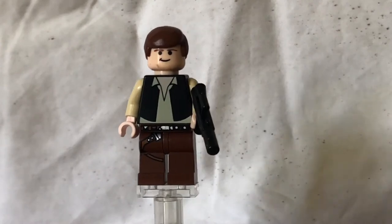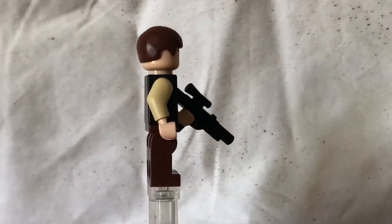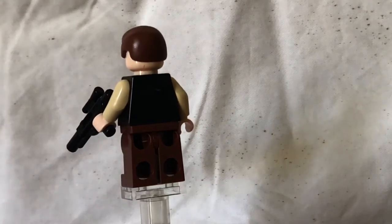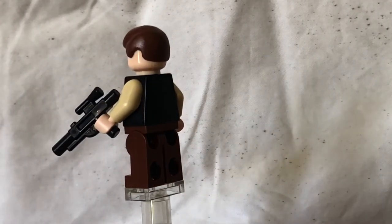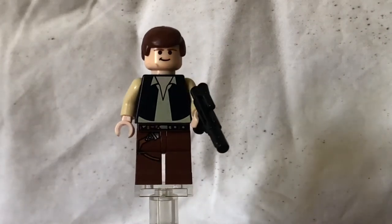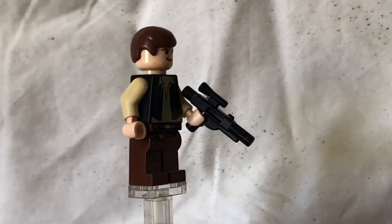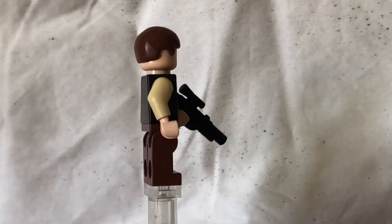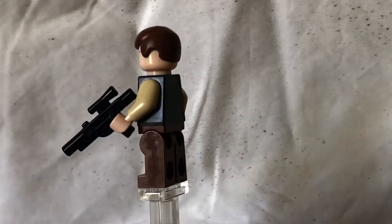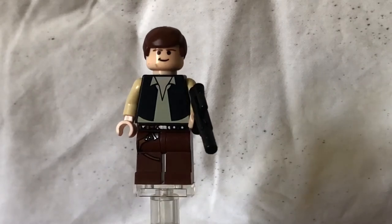Moving on to the iconic Han Solo. We spin him around — he's got the plain Mos Eisley printing. We've got the back printing, nothing there. No leg printing, just plain brown legs. The torso printing is pretty plain, but that's what you'd expect. You've got the belt printing and the little strap on the legs. You've got the plain smooth brown hair. In more recent years there's the new hair from Solo, which is the more wavy hair, and the plain face printing.